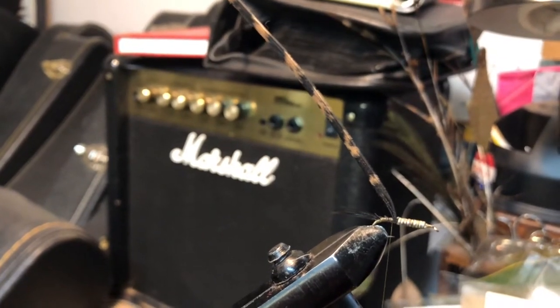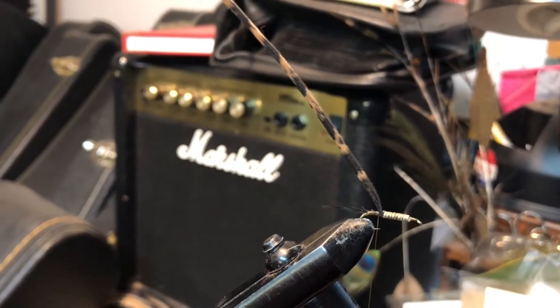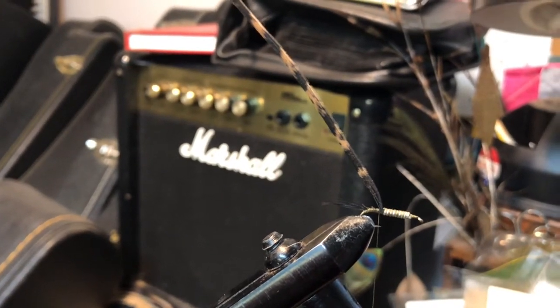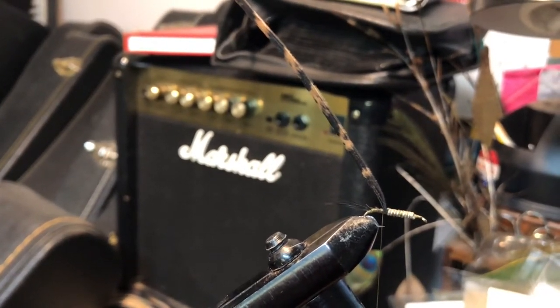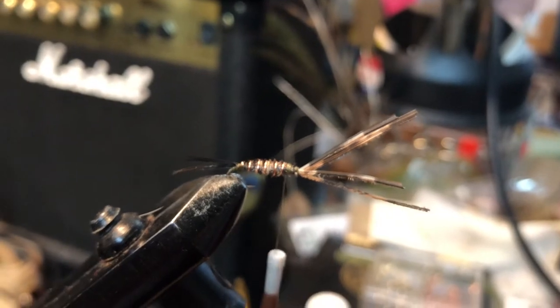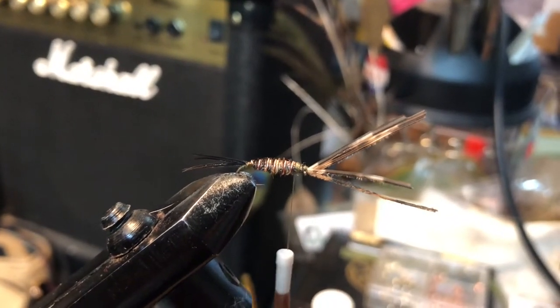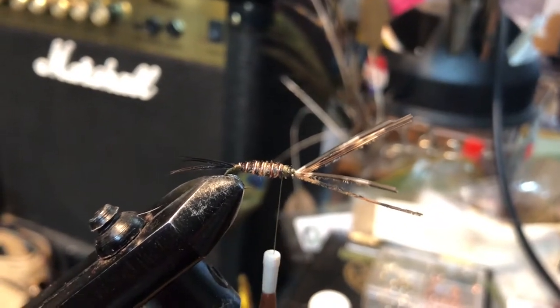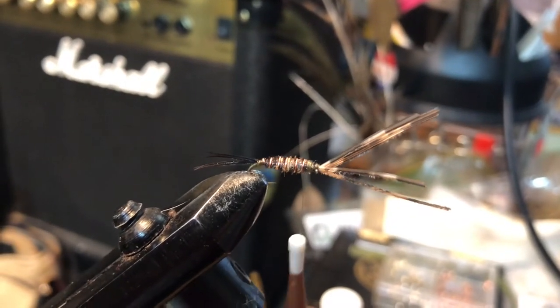I have also added a few wraps of non-lead wire to the hook to give it a little more weight so that it sinks faster into the water. Here I have wrapped the turkey feather barbs up the hook shank to just before the eye of the hook, and then wrapped a copper colored wire around the body to give the fly a little more durability, a little flashiness, and some extra weight.